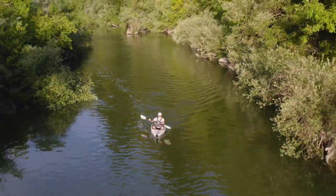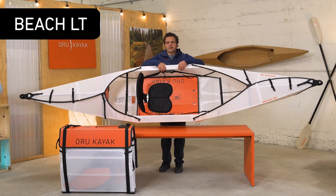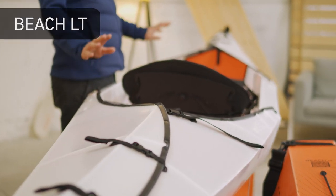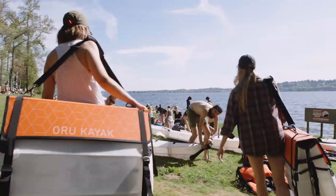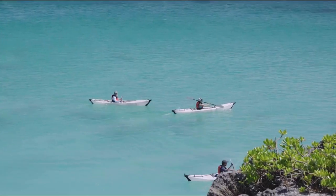And especially compared to an inflatable boat, it's sturdy, fast, and durable. This is the Beach LT. It's kind of a bridge between our performance boats and our more casual recreational kayaks — we call it a performance rec boat. It's 12 feet long and 28 inches wide with a big open cockpit. Those specs make it stable and easy to use for beginners but also pretty fast compared to most entry-level kayaks.